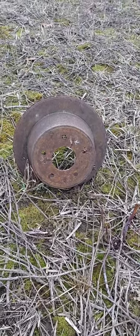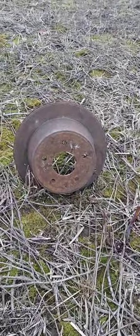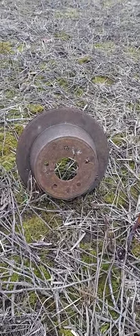Okay, so today we're out here with a 6.5 Grendel. We have a 123 grain full metal jacket, and let's see what kind of damage it'll do to the steel rotor. So here we go.